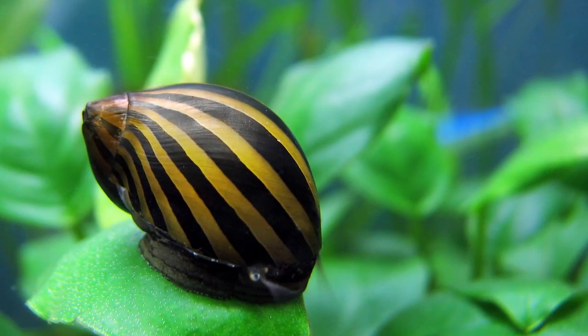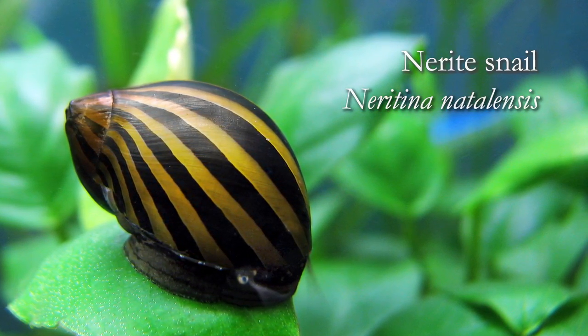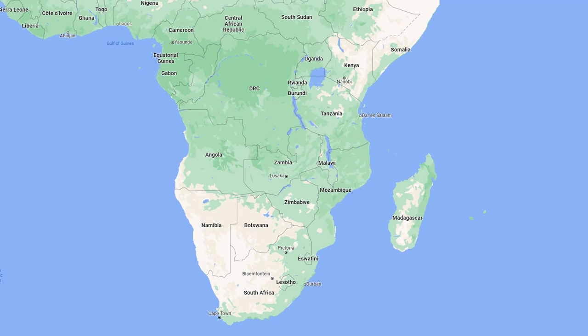Hello everybody, welcome to our Species Spotlight on the Nairite snail, Nairitina natalensis. This interesting little invertebrate originated in Africa. It's commonly found in countries such as Kenya, Tanzania, Mozambique, and South Africa.